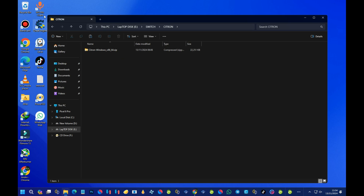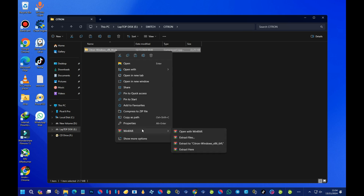First, we need to install WinRAR to extract this zip file, because the emulator comes in zip format — you can see the .zip extension at the end. Get WinRAR installed, then right-click on the emulator. You should see WinRAR in the menu. Select the third option, which is 'Extract to citron-windows/x64', and select that one.